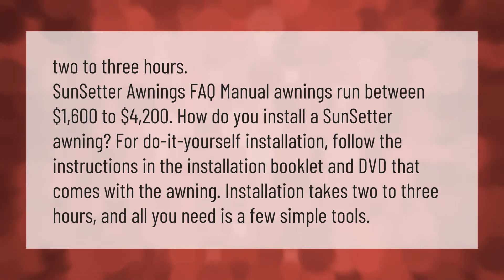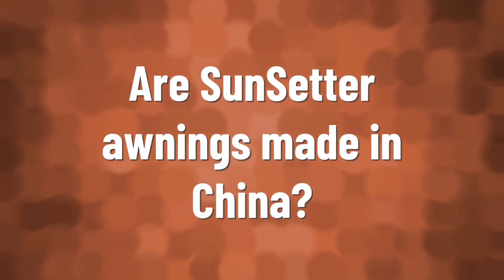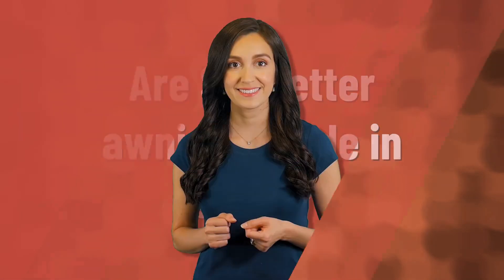For do-it-yourself installation, follow the instructions in the installation booklet and DVD that comes with the awning. Installation takes two to three hours and all you need is a few simple tools.